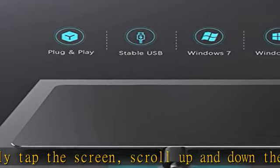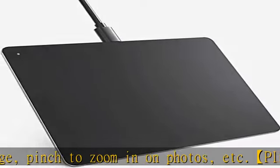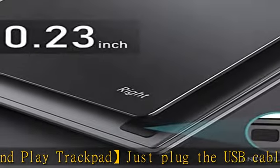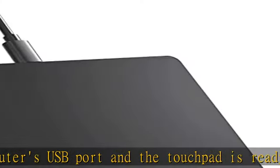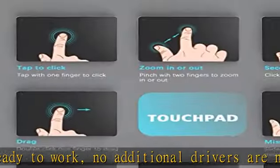Ultra slim metallic touchpad. 6.3 inches large touchscreen, touch dimension 5.5 by 4.0 inches, 0.23 inches thickness, 3–5 mm (0.12 to 0.16 inch) — slimmer than Apple Magic Trackpad. Wide compatibility: supports Windows 7 and Windows 10, PC laptop and desktop computers. Note: not compatible with Apple products.